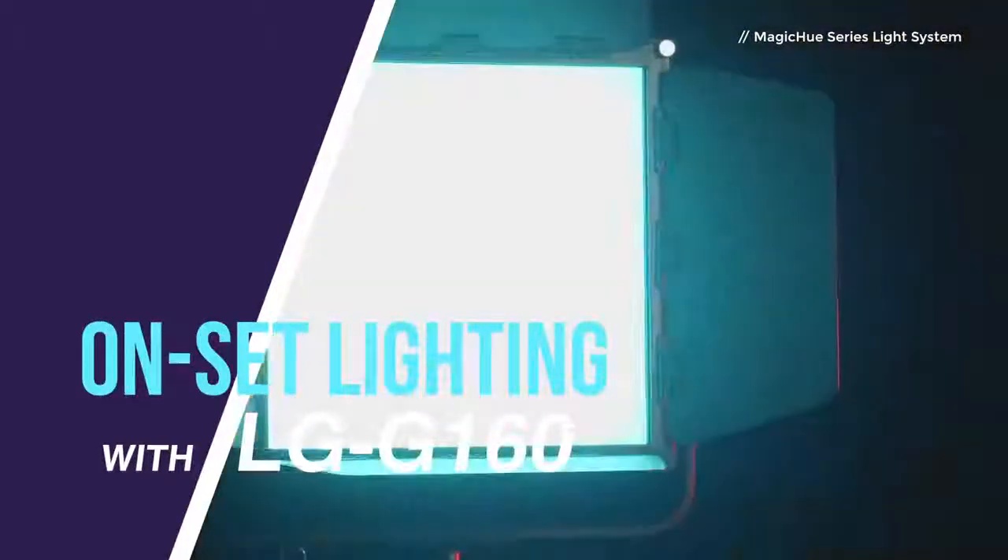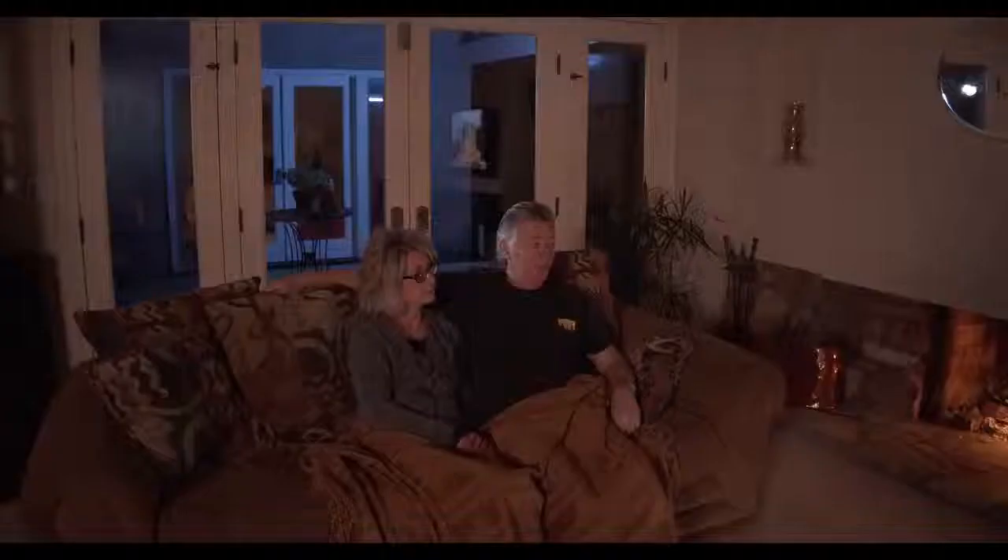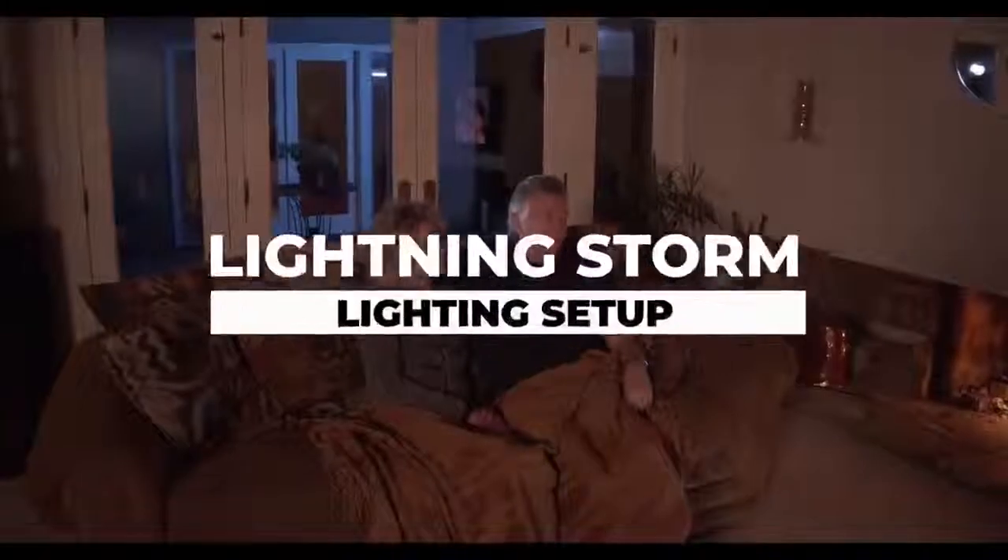Welcome to Onset Lighting. We're going to demo one of the seven lighting effects in the MAGICU system: Lightning Storm.